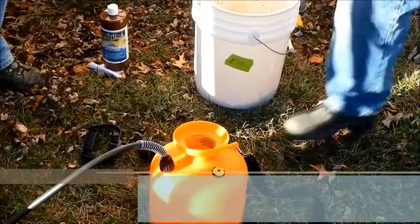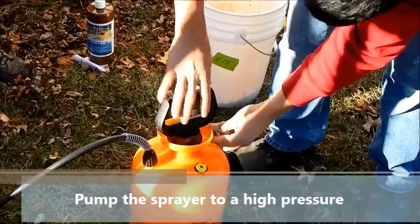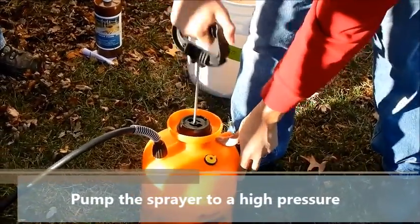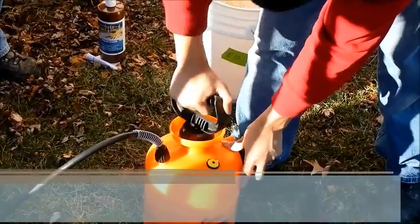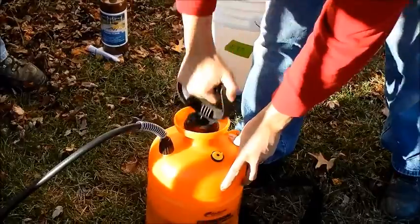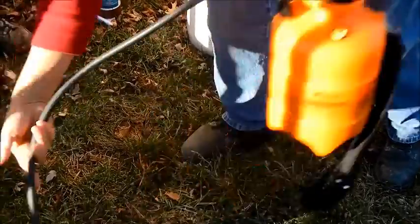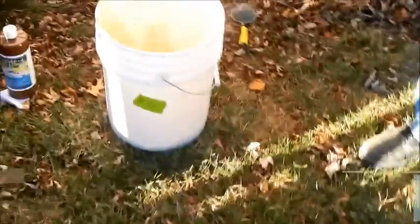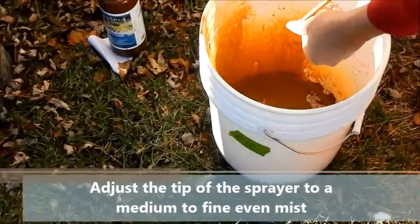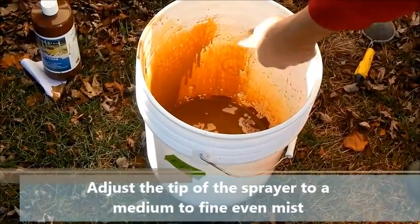Next, pump the sprayer and highly recommend putting in as much air as possible so you get a nice even spray throughout the whole floor. Once the sprayer is at capacity, adjust the tip — we like to do this in the same bucket we mixed in so we don't waste any color. What we're looking for is a nice even fan for a nice even spray.